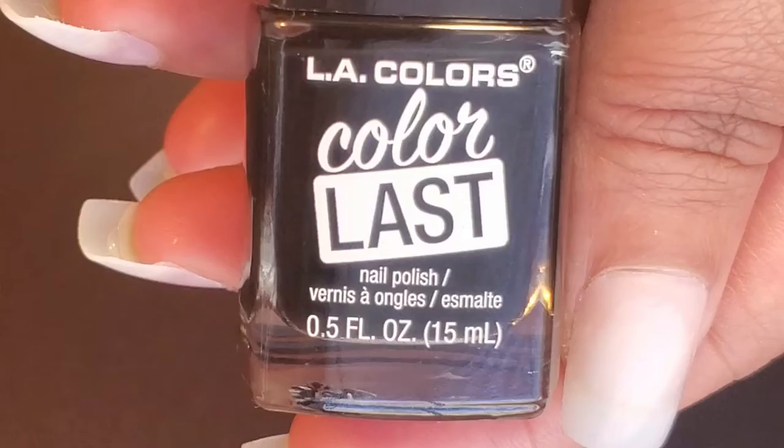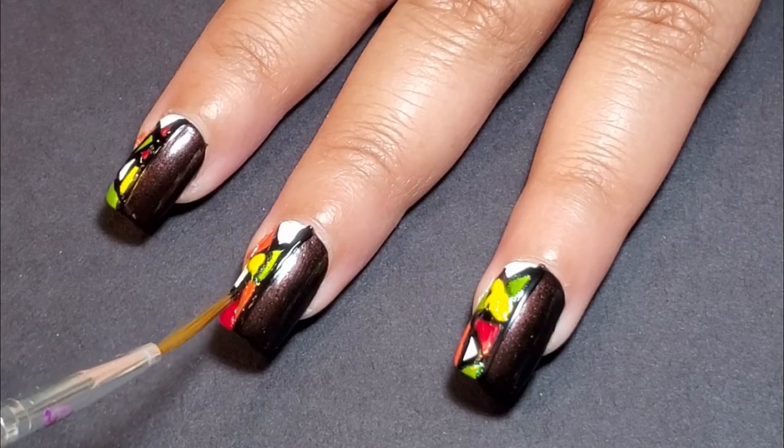Now that I've got two coats and all the colors are there and it's looking pretty, I want to go back over the black lines to make sure they're nice and clean — using the Onyx Black from LA Colors Color Last.